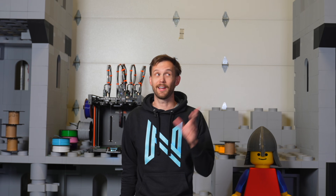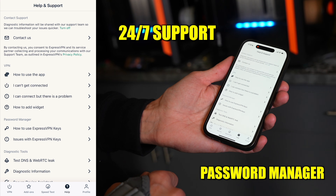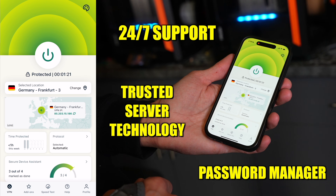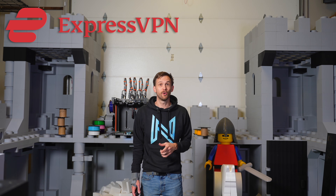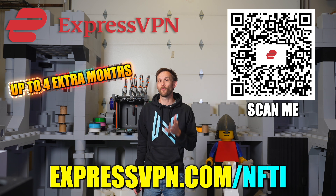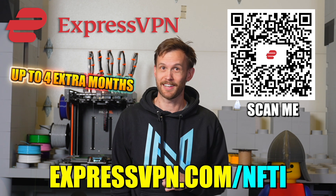Set up your own internet castle of protection. ExpressVPN is the number one rated VPN service. They've got 24/7 support, a dedicated password manager, and trusted server technology, meaning your info never gets stored in a physical location, plus even more optional benefits and add-ons. Protect yourself online — go to expressvpn.com/nfti or scan the QR code right now to get up to four extra months with ExpressVPN. It's super easy to start. Go set up your own internet activity castle.